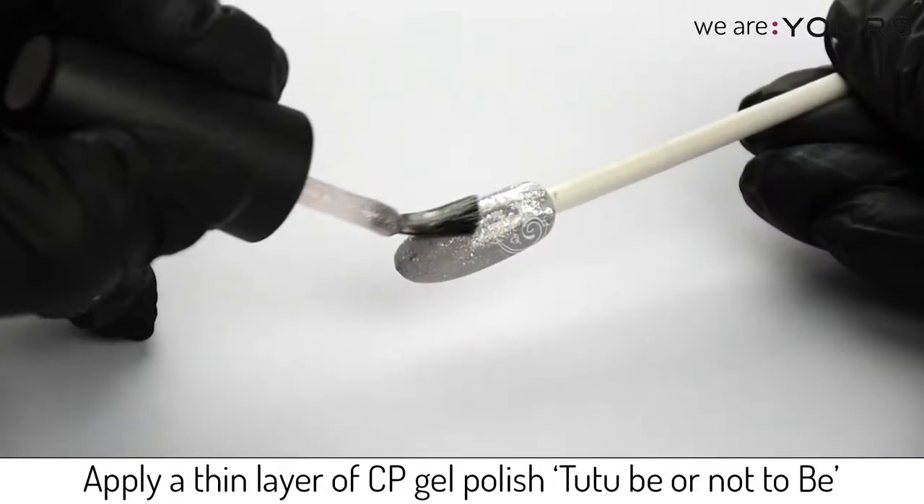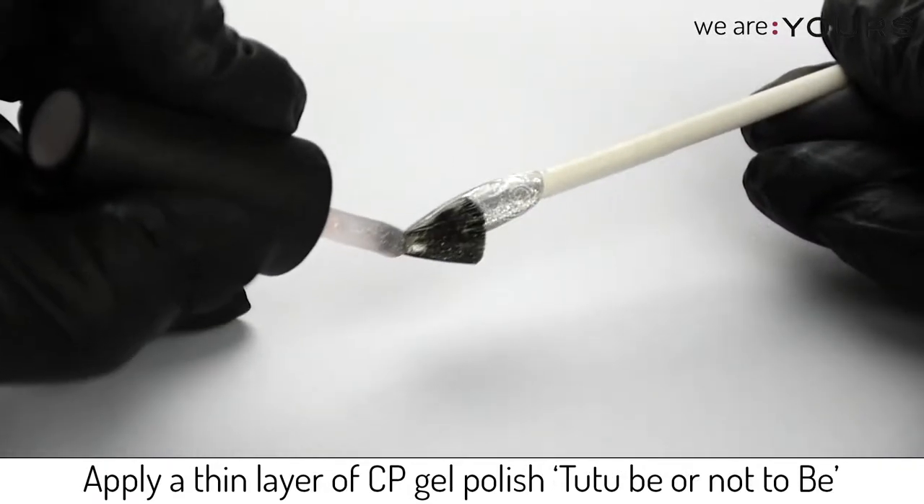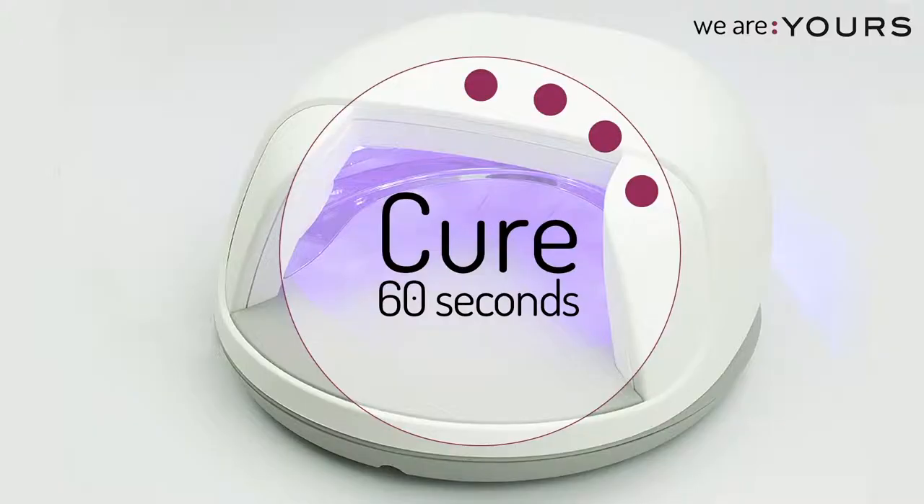Apply a thin layer of Creative Play Gel Polish to to be or not to be. Cure this layer.